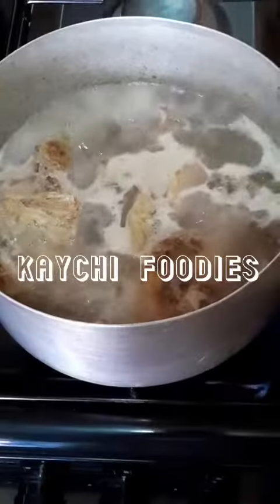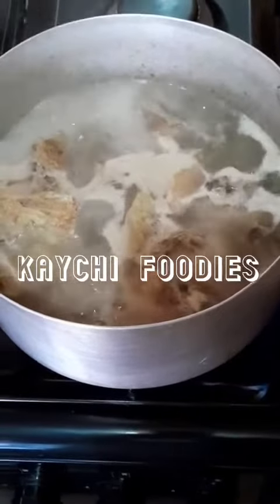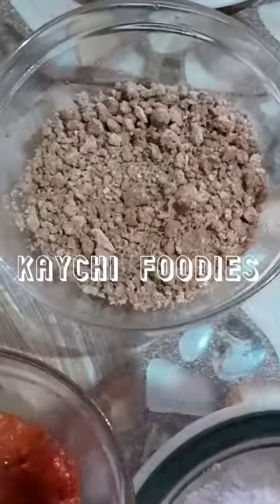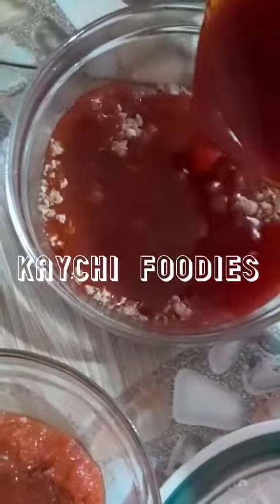In the pot, the beef and stockfish are already cooking. Please make sure you wash them thoroughly before cooking. I added some water, seasoning cubes, onions, and some salt — and this salt will be the only salt I'll be using to cook this soup so it won't be salty.